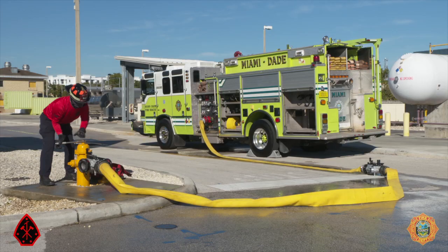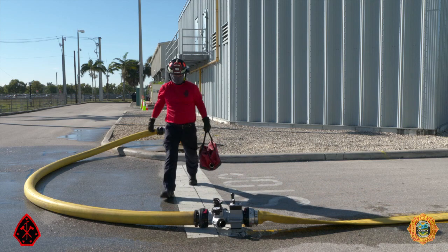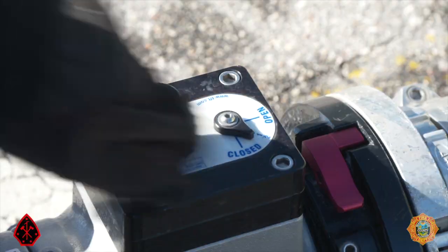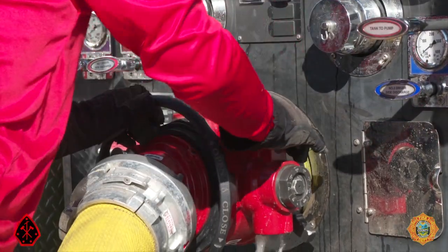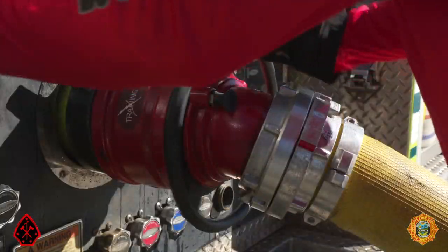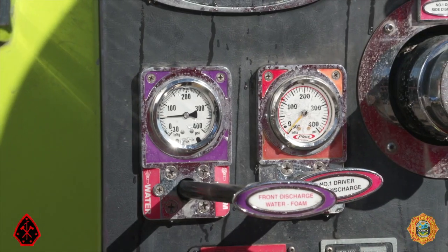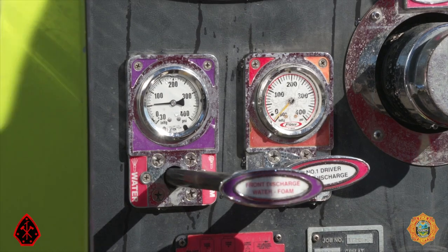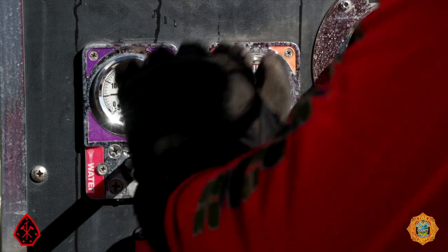Connect the 5-inch hose to the hydrant assist and ensure the hydrant assist valve indicator is in the correct position. Fully open the hydrant, then proceed back to the portable hydrant removing any hose kinks along the way. Open the portable hydrant valve completely. Proceed to the pump panel and close the bleeder on the ball intake valve, then begin opening the ball intake valve to establish the water supply. During the changeover, the individual discharge gauge must be monitored to ensure the attack line does not receive a spike in pressure.